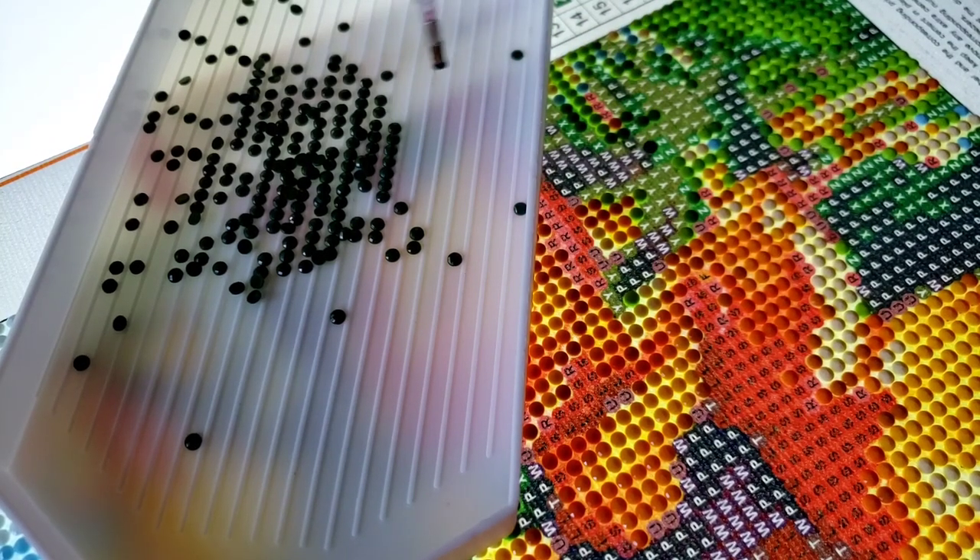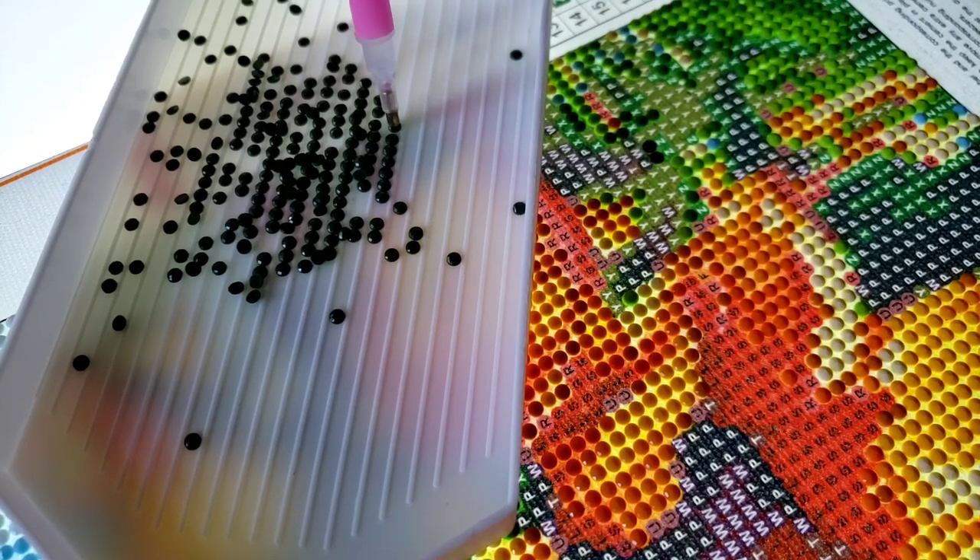Now I'm on to color Z. It looks black, I know, but actually it's a really dark green.